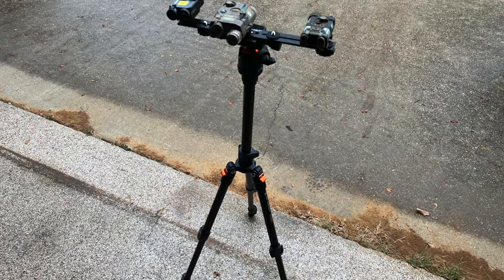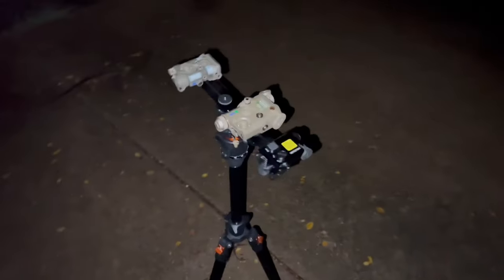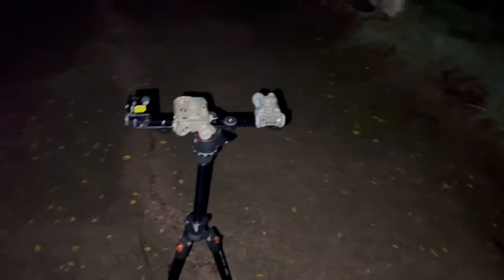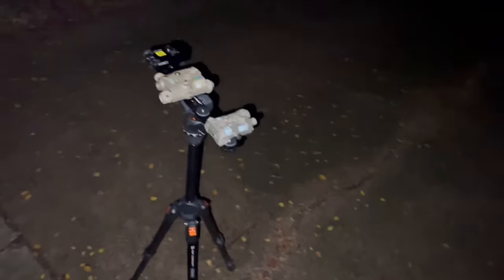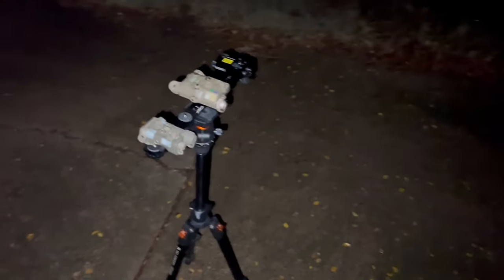Today we've got our three laser aiming devices: our Holosun 221G, followed by the Somagear PEC-15, and the Somagear N-GAL. Going to do just a quick comparison as far as how they function with IR and visible lasers. On two of them they've got illuminators, but the Holosun does not, so not going to ding it for that.